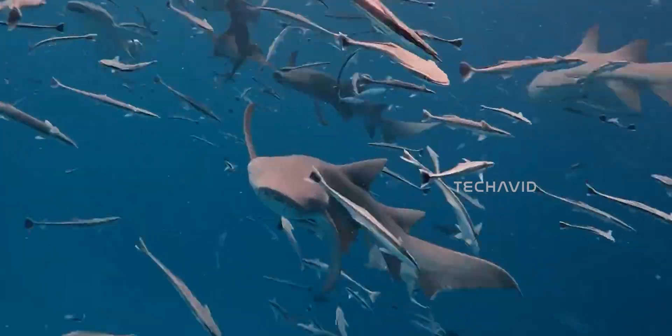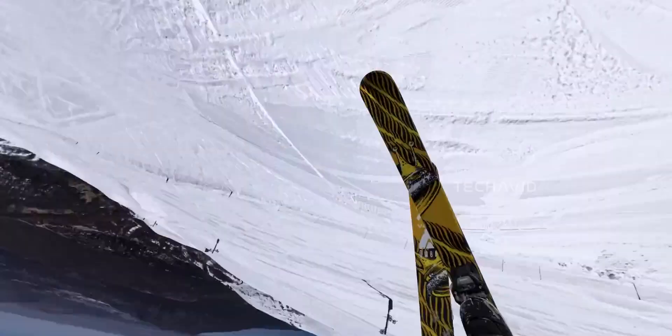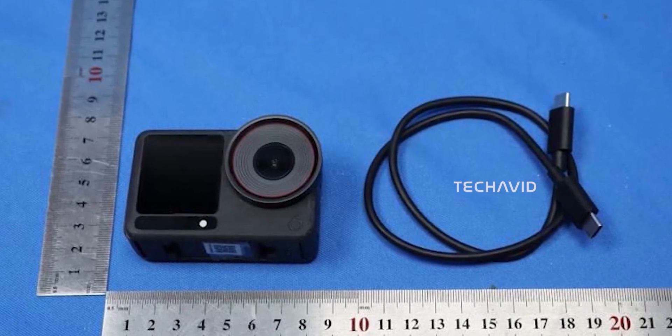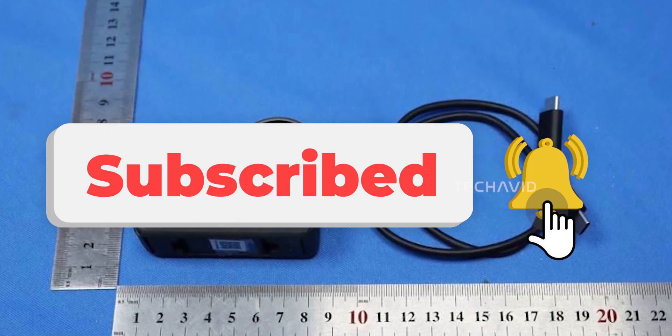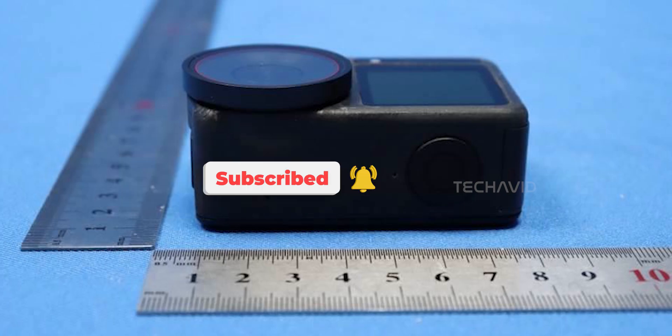So yeah — a 1-inch sensor, 8K video, next-gen stabilization, and smartwatch integration. All signs point to DJI leveling up its action cam game big time. The only thing left now is the official reveal, which at this rate is just around the corner. Would 8K and a 1-inch sensor make you switch from your GoPro or Insta360? Let me know, and if you haven't already, hit that subscribe so you'll know the second DJI makes it official. Peace.